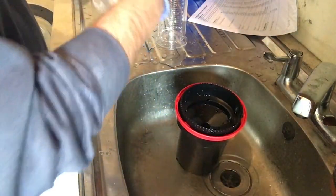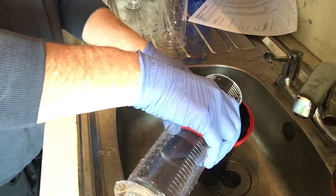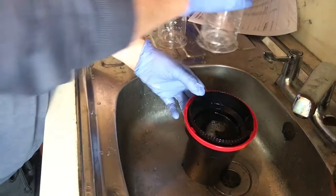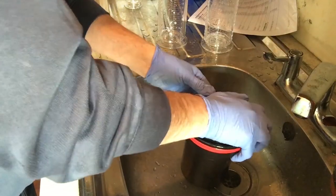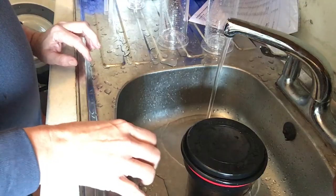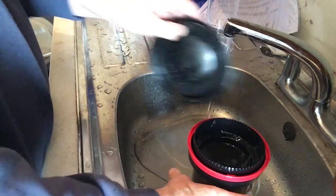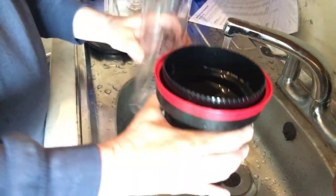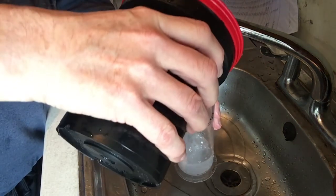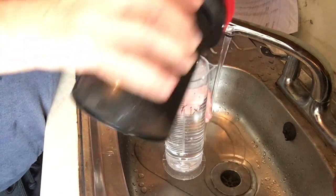The third stage is to add the fixer, which stabilizes the images on the film when it's exposed to light. Again the lid is placed on the tank and the film is agitated with the inversion method. Usually the time for the fixer will be half the time for the developer. An advantage with the fixer is that it can be saved and used again many times — often up to 20 times for one batch.